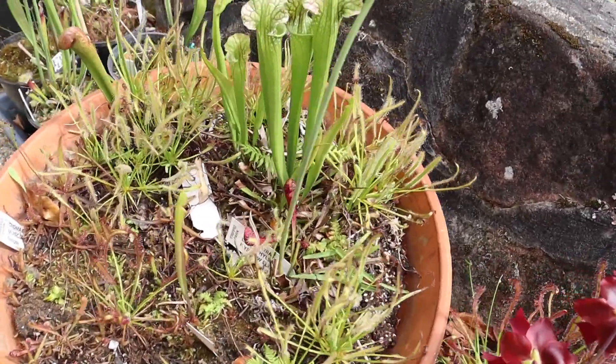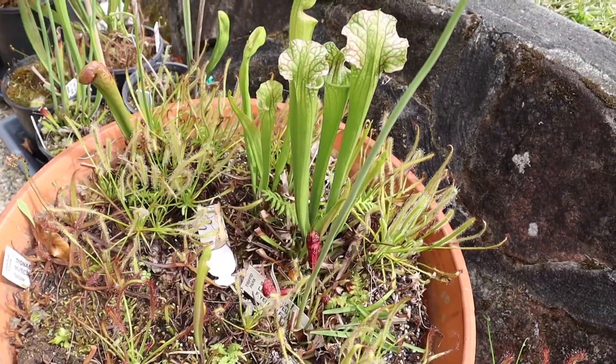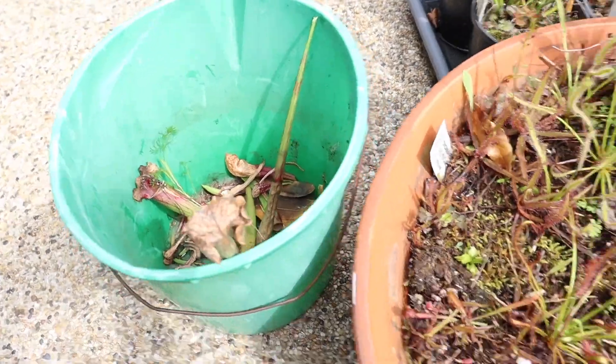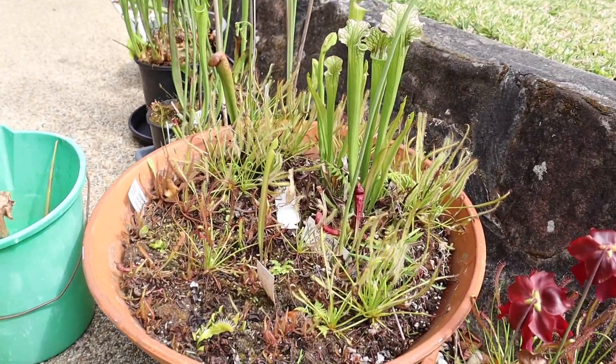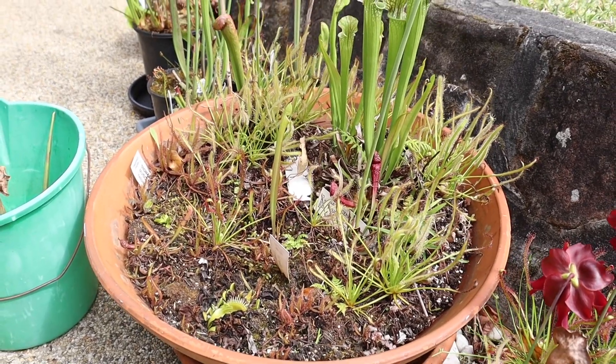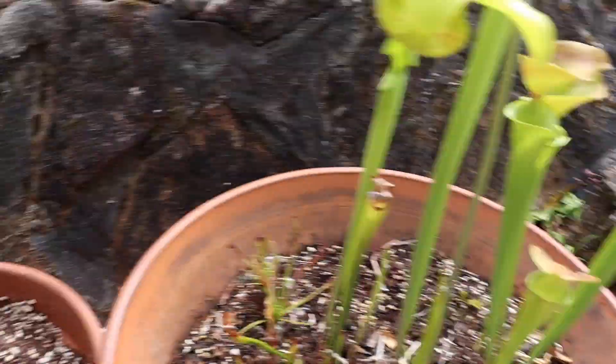So the first one was fairly easy. I got it done pretty fast. My bucket is already starting to fill up. I basically just took off any old Sarracenia pitchers and pulled out any weeds I saw. So now let's move on to the next bog.